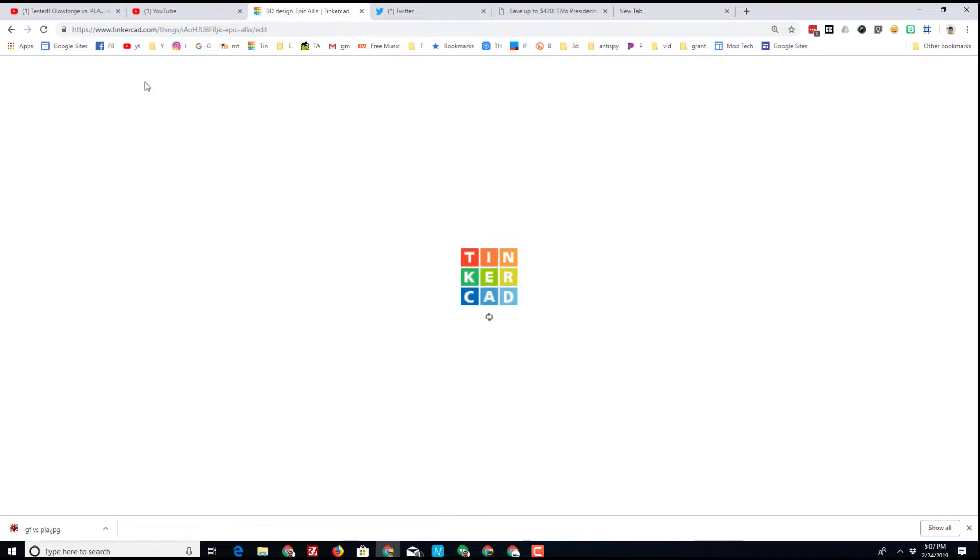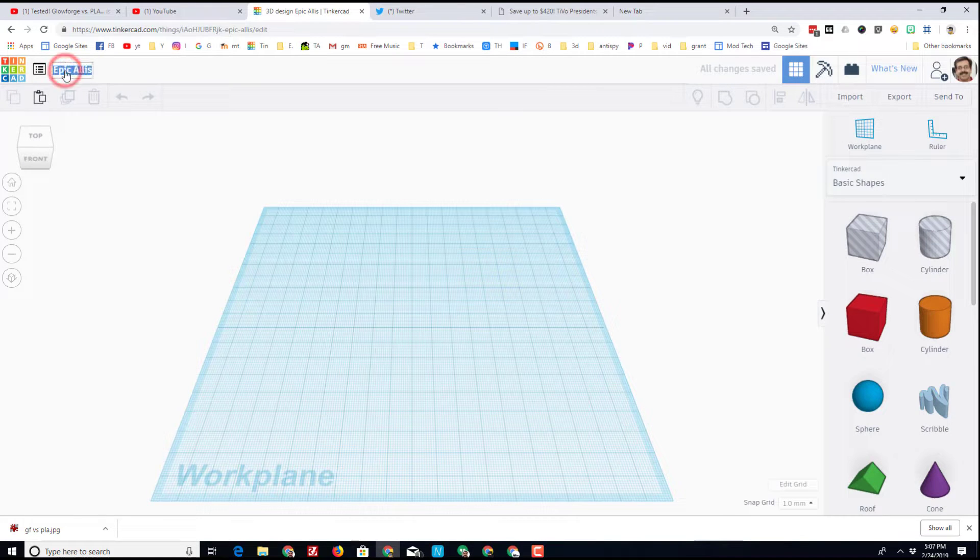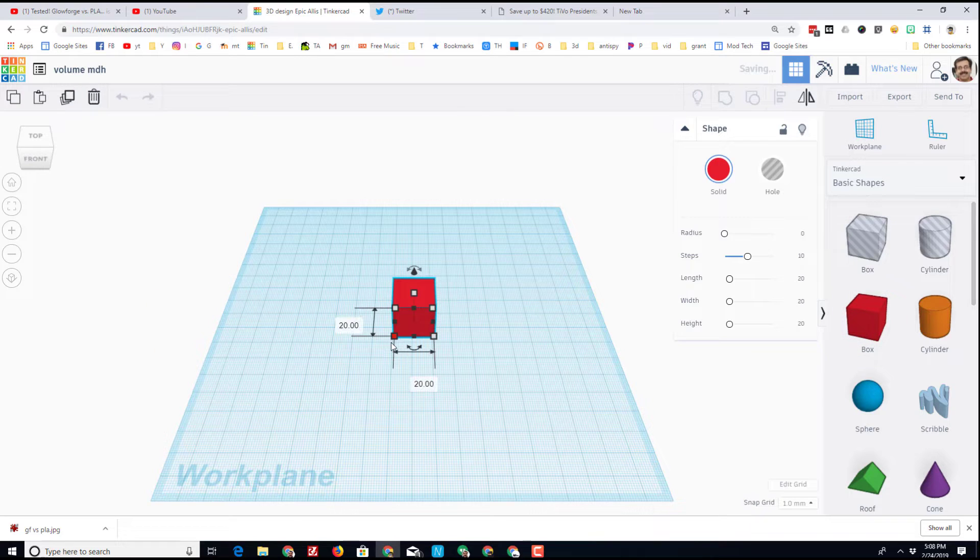I'm going to call this the volume challenge — I'm always going to rename them — and I'll put volume and MDH on it. Teachers, this is where you get a chance to play. You could pick different numbers and challenge your kids to make different items. I am going to work with a box for my starter.